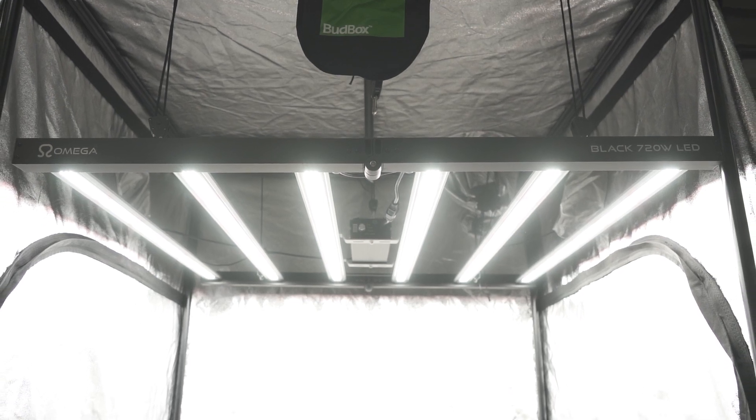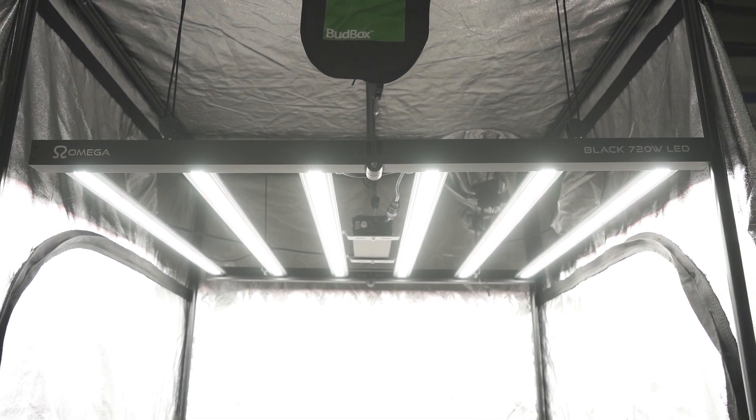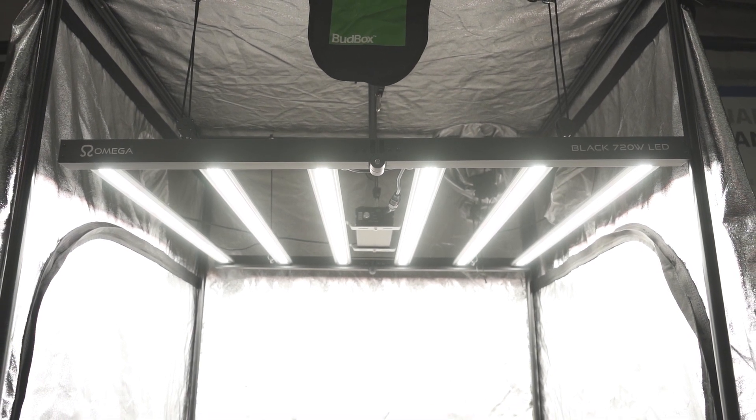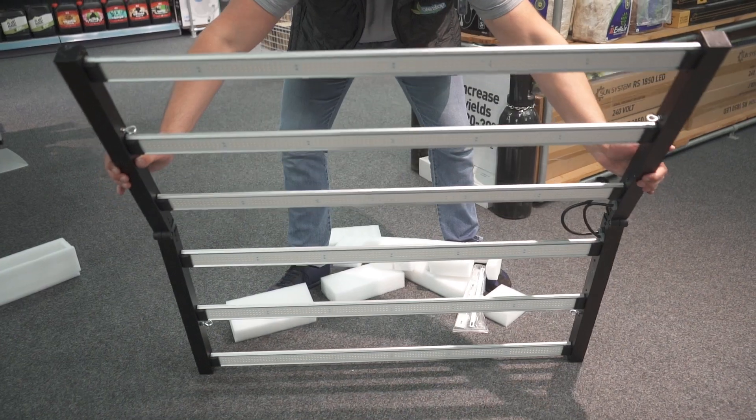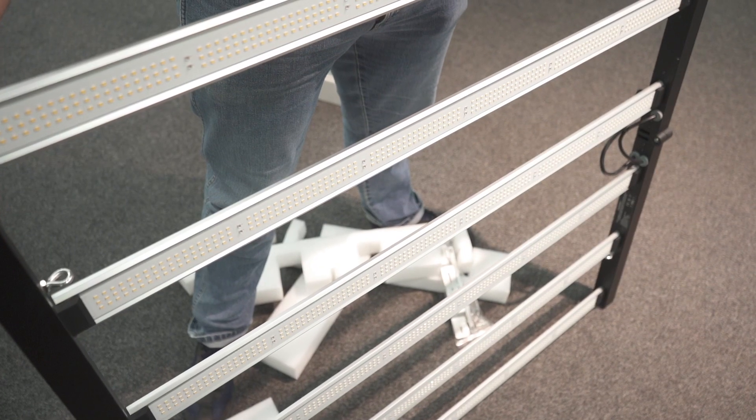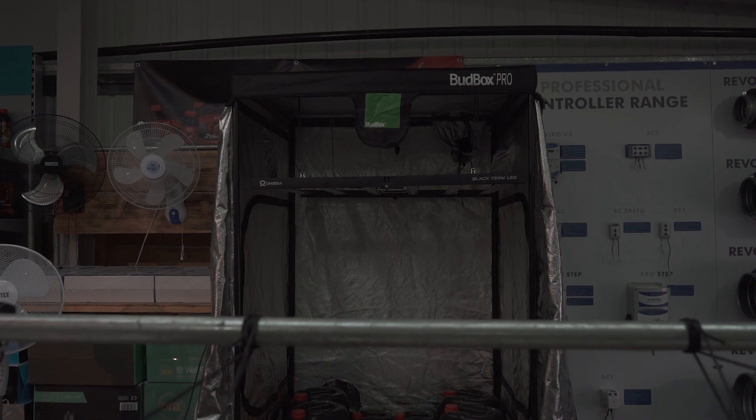And you're getting most of the features you've come to expect from a fixture like this, including a full spectrum output, an even footprint, and ridiculously high efficiency levels. It's also foldable, making it quick to assemble and easy to fit through tight spaces.